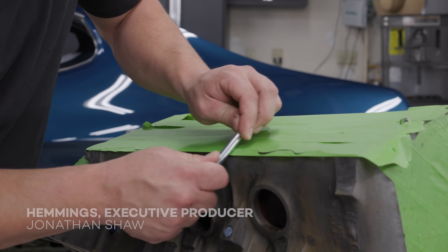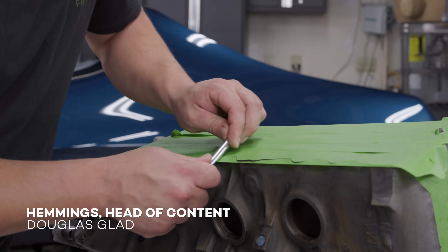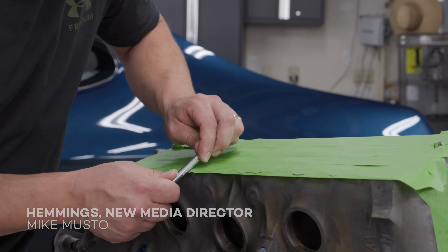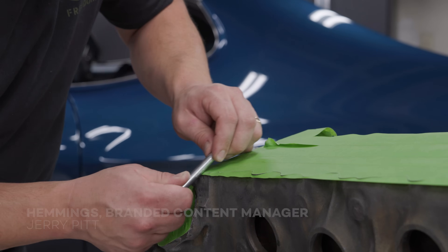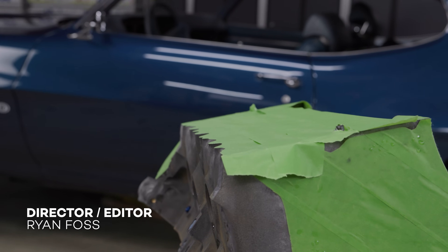Everybody has their own way of applying masking tape, but for me — working on a lot of engines — I've found that whenever there's a nice machined surface, I can take a smooth piece of metal, rub it right along that machined edge, and break the tape cleanly.